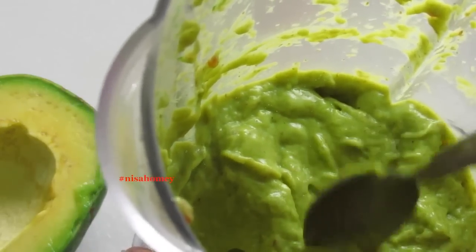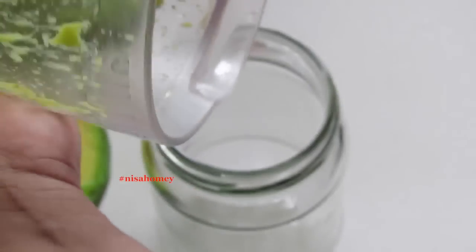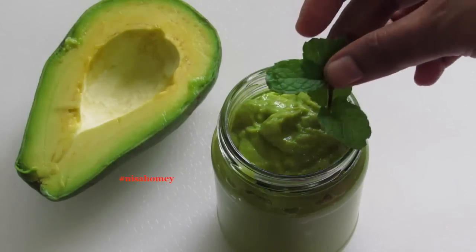This is one super healthy smoothie. The smoothie is really thick — that's because of the avocado and the frozen pineapple. Now let me transfer it to a mason jar and garnish it with a sprig of mint leaves.